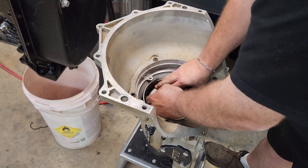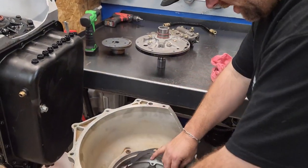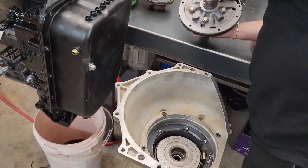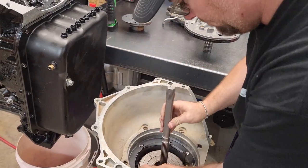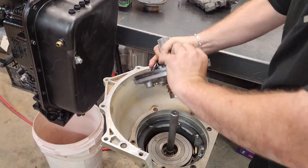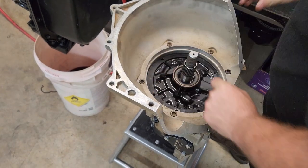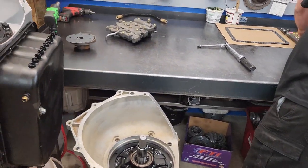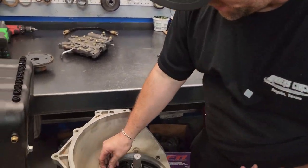Let's go grab the gasket — pump gasket. I always want to try to push it in, but I don't really want to beat it in. If you have to beat anything in, something's usually wrong.